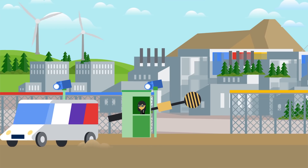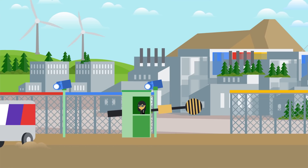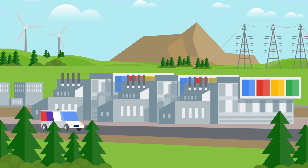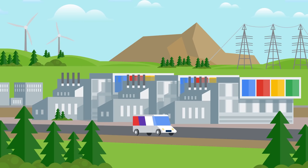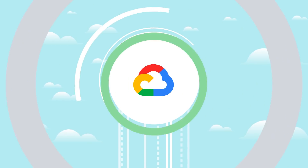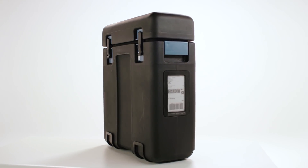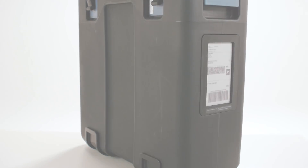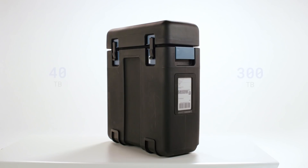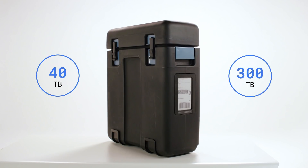But how does it work? We ship you an appliance. You upload your data. You ship the appliance back to a Google upload facility, and voila, your data is available in Google Cloud. The appliance itself is about the size of a suitcase and is easy to move exactly where you need it. Transfer Appliance comes in two capacities: 40 terabytes and 300 terabytes.